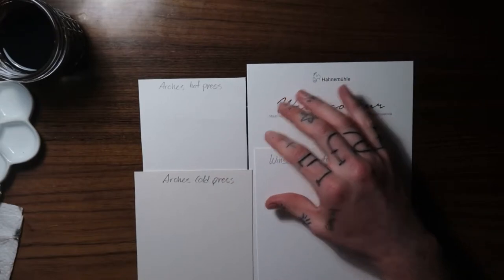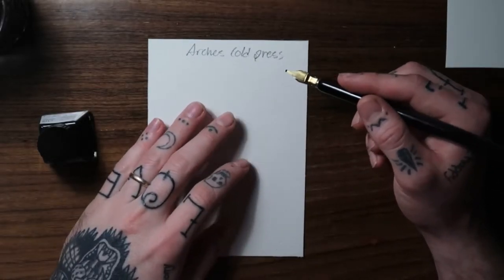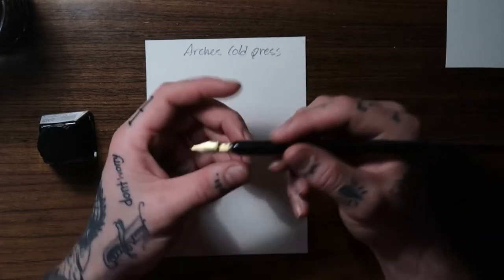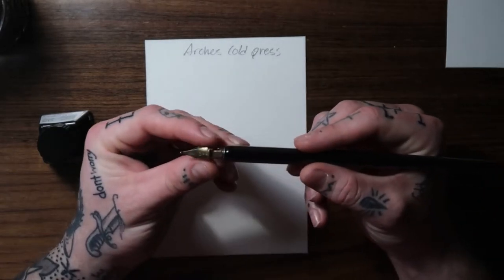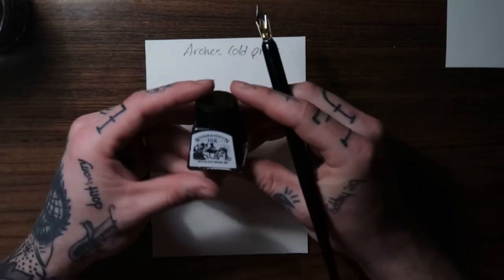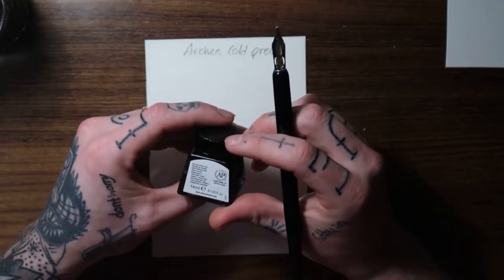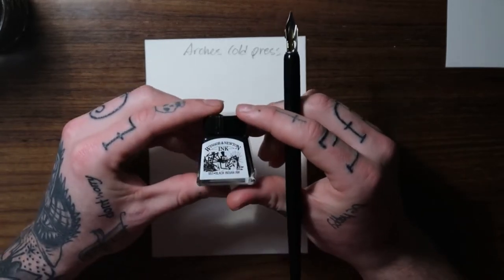I'm going to start with the Arches cold press because I've used it the most. I'll be using a little fountain pen — just a dip nib — and this Winsor Newton black India ink. I've heard good things about this.